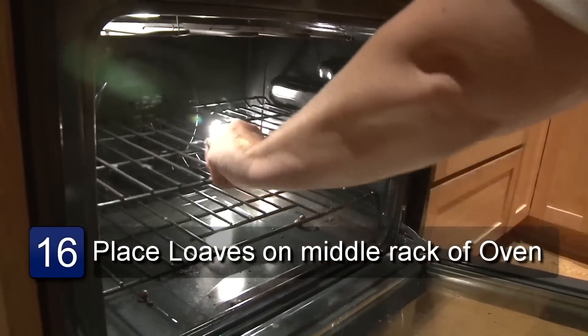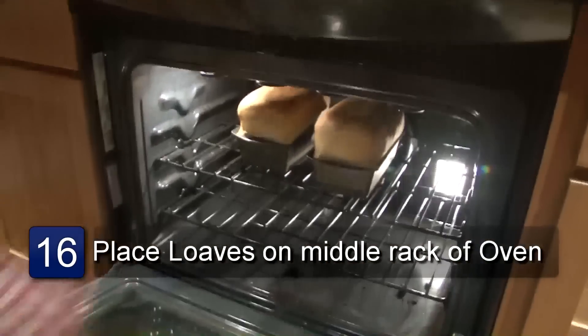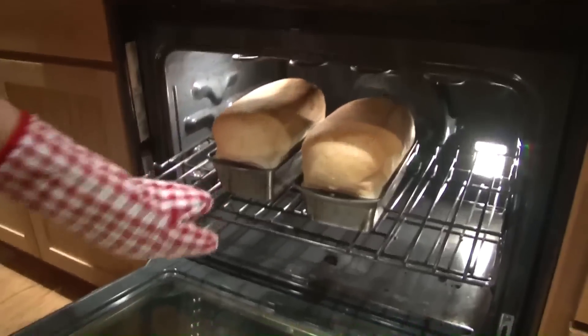Make sure the pans are in the middle rack and bake them for approximately 30 minutes or until golden brown on top.